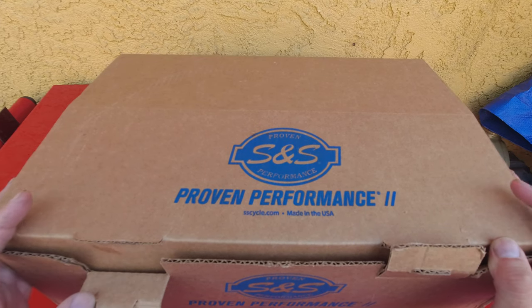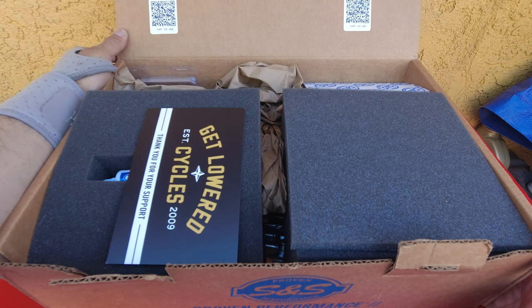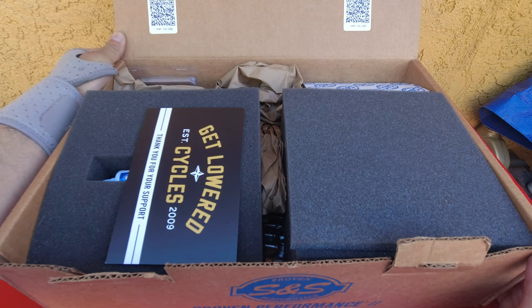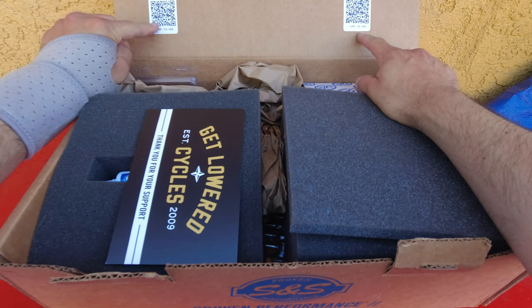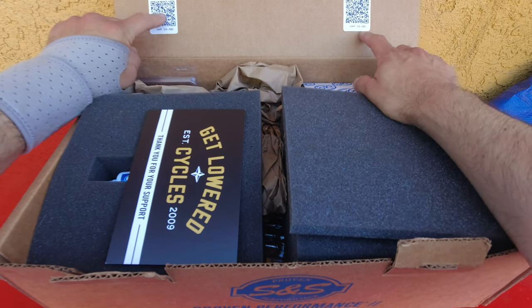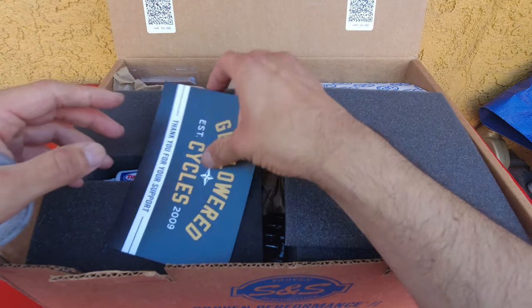Just to keep it short and sweet, go ahead and open it. So this is the kit — the 475 kit from S&S. You have QR codes up here for your instructions; use your camera to scan the QR code to view and print detailed instructions. The instructions are not included in the box.